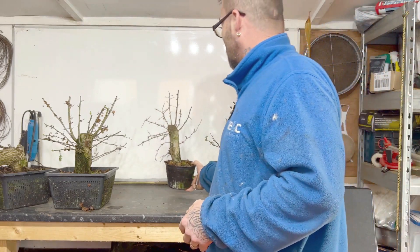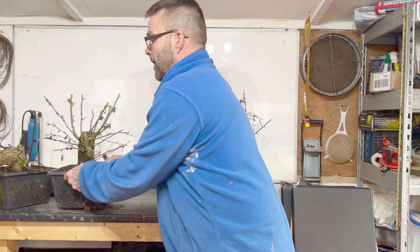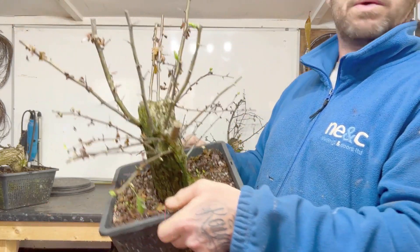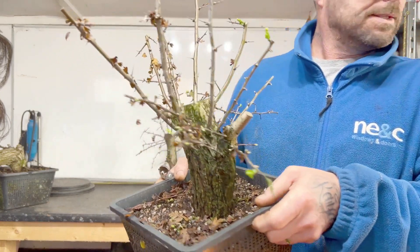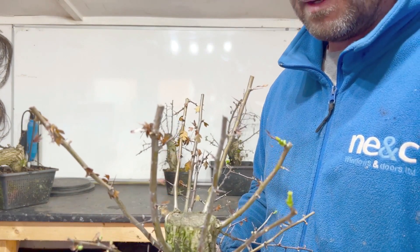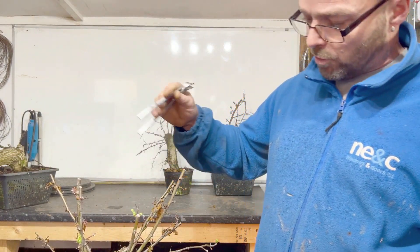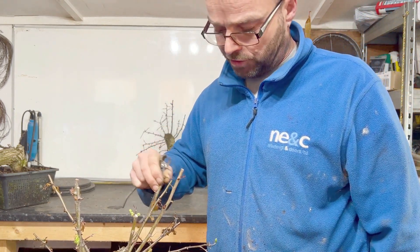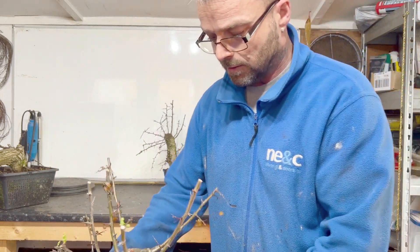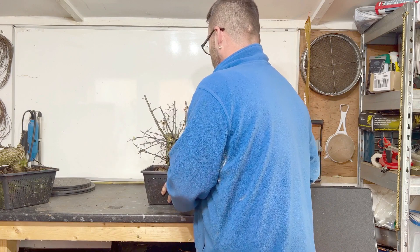Not a bad turnout. I gave one away to my mate, the roofer — there was a nice twisty one which he really liked so I gave him that one. Number five has got loads of branches on it; I really don't know where to go with this one so I'm just going to leave it. But as you can see it's putting out leaves. I don't know which aspects to use on this — I'll find out better once I get it in the pot, but we've got plenty of choices. So hawthorn number five is all right.